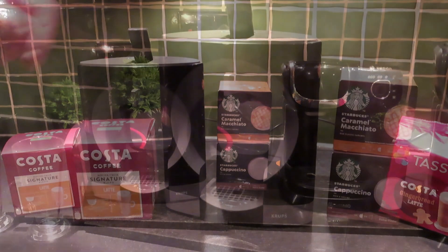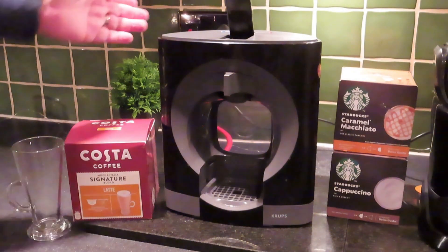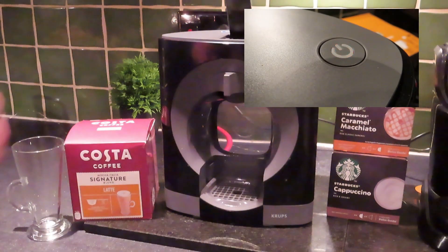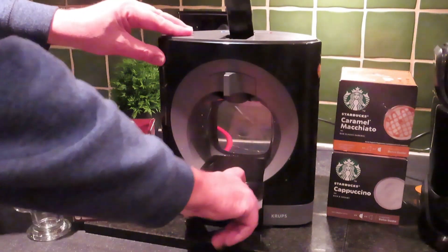The first thing you have to do — as long as you've put your water in and plugged the machine in — is push the button, which goes red, and we're just waiting for the coffee to warm up. Because we're doing a latte, we're going to take out that tray and put a nice big glass in there.